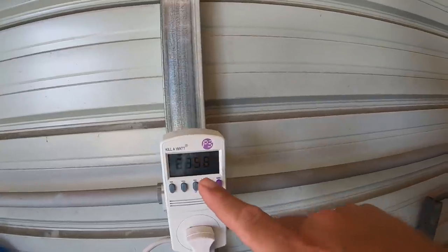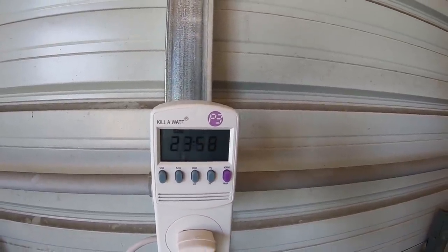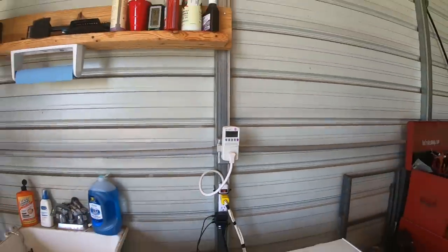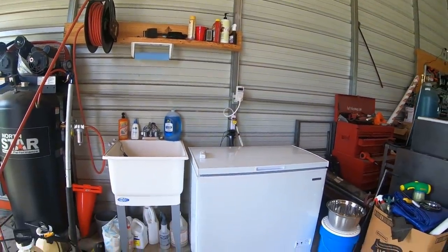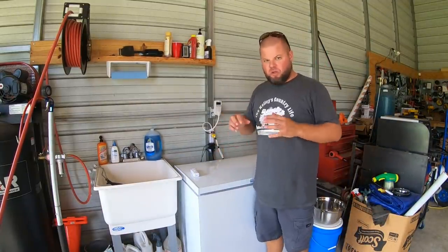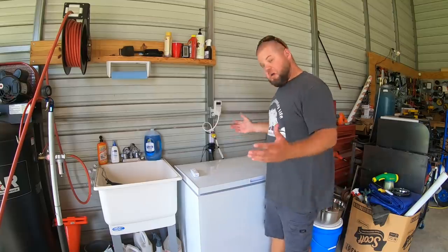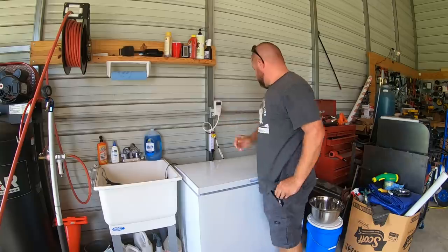An awesome feature of this kilowatt meter is it shows exactly how long it's been running. I unplug it and plug it back in at the start of each test. We're at 23 hours and 58 minutes — pretty much exactly 24 hours. I'm trying to stay consistent with the tests. This is the final day of two fans running up close. Yesterday we saw a slight increase; let's find out what today brings.